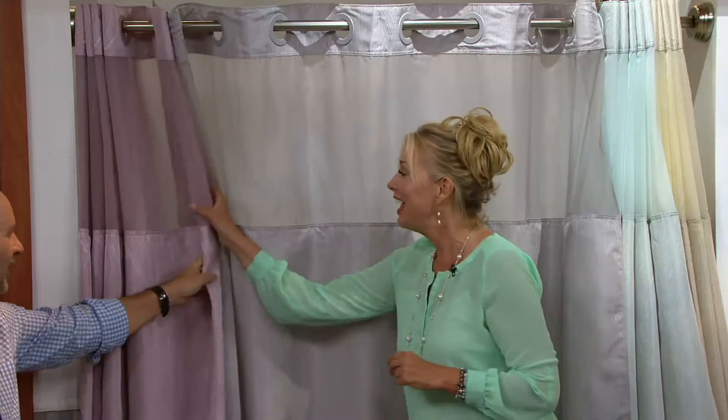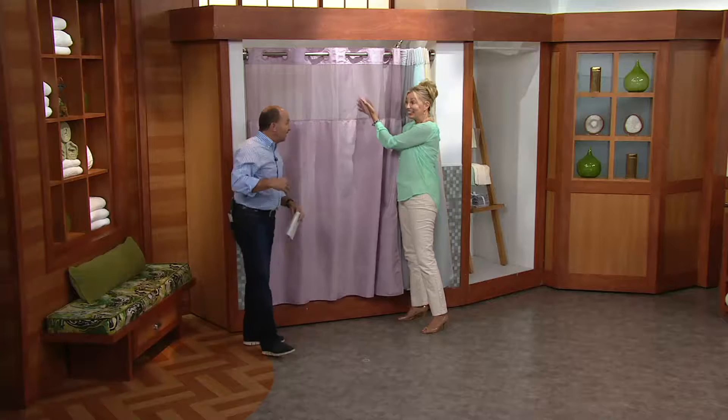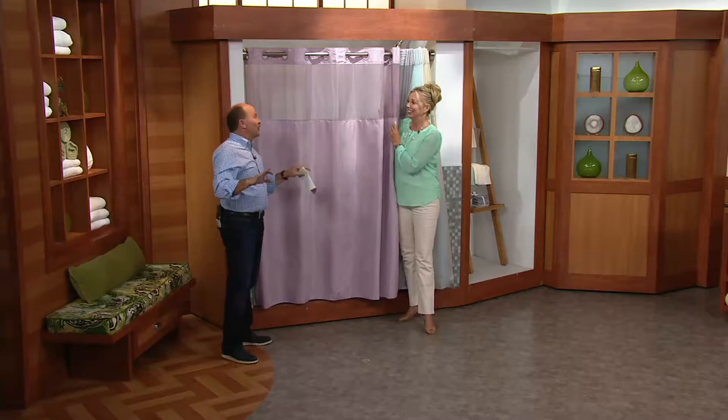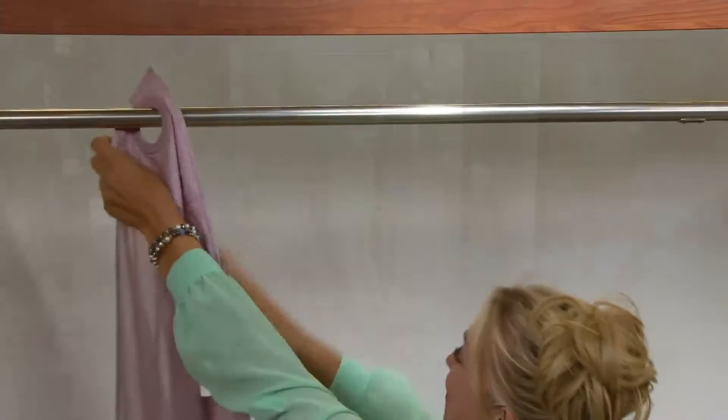Each one has this window, which I love — it's a privacy window. You can see out and it lets the light in, but people can see you but not all of you. So if your children walk in while you're in the shower, or a guest, everybody's a little happier that way — everyone's covered.